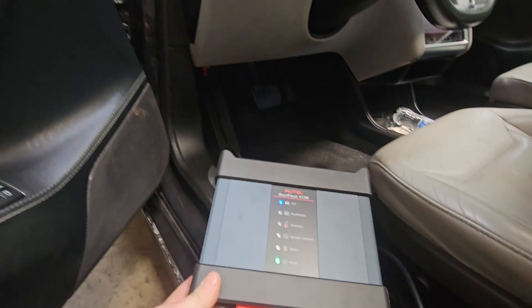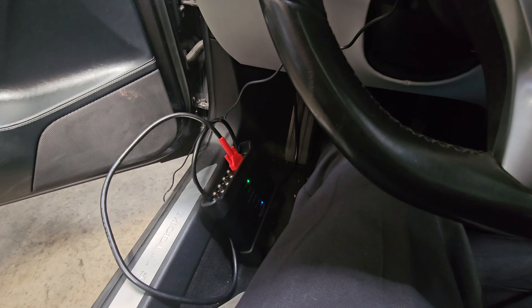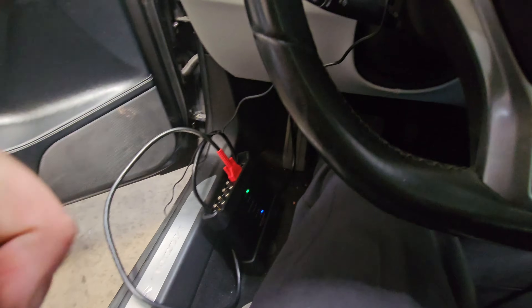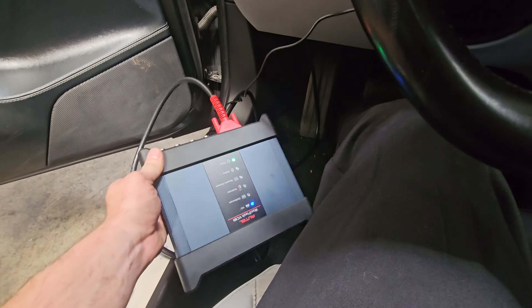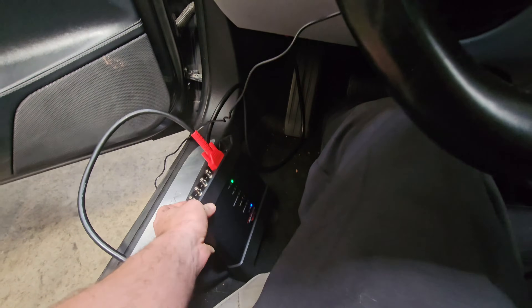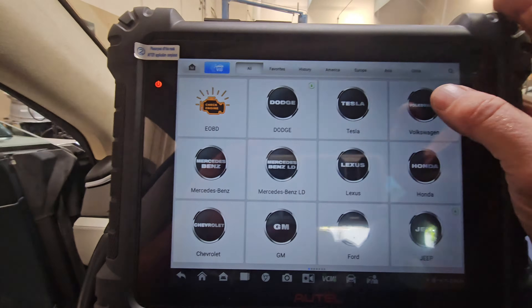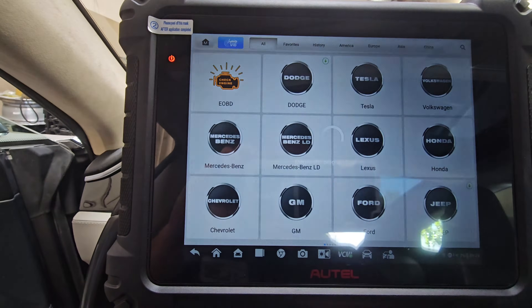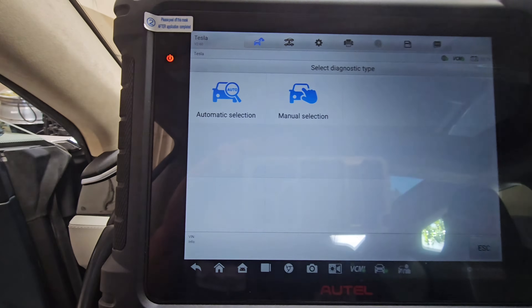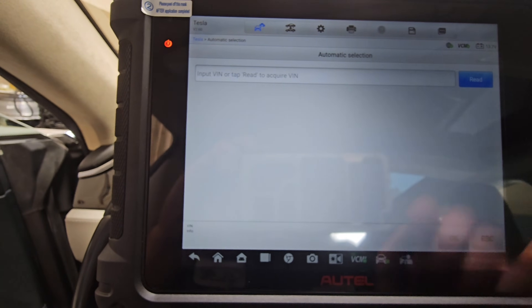We get to use the new scan tool. Make sure you plug it into the OBD2 port. Plug the VCI in — this VCI communicates with every electric vehicle or hybrid vehicle. Come over here to Tesla and we're going to automatically read the VIN.